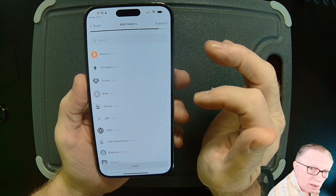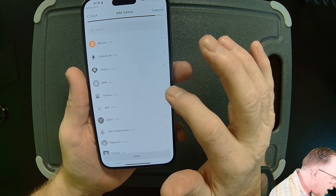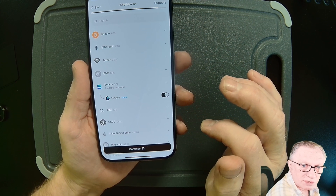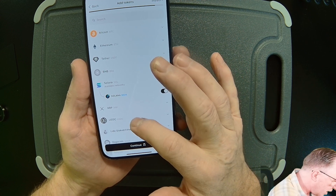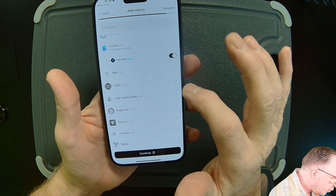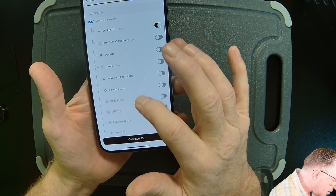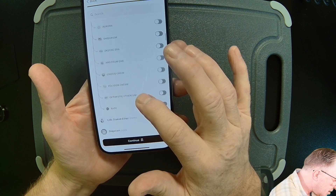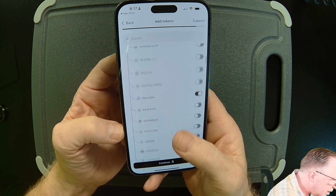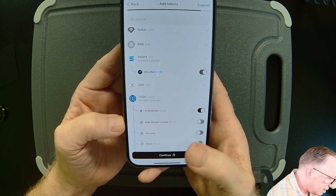Notice that Bitcoin and Ethereum are already enabled. You can enable whichever cryptos you'd like to manage — for instance, Solana. Just pull that down and toggle on the network you want to use. For Solana there's only one network, but some cryptos like USD Coin have more than one network — you might want to enable it on Ethereum, Polygon, or even Base. If you don't understand all these multiple networks, just use the main one. USD Coin is most common on Ethereum. We'll hit Continue.